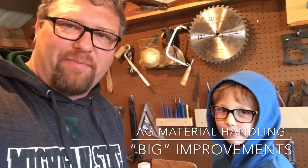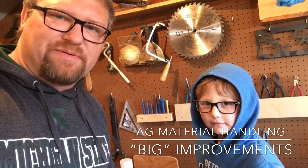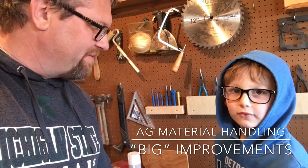Hi, we're in the wood shop. I'm with my grandson, Daxton. He's six years old and Daxton helped me make some improvements today. This was one of his ideas on how to handle a drawer that we had found with a bunch of punches in it. Daxton, tell us about your improvement.